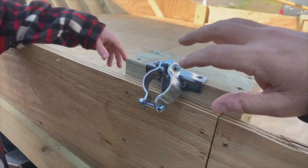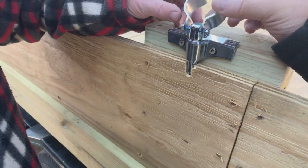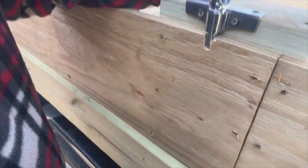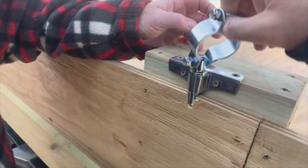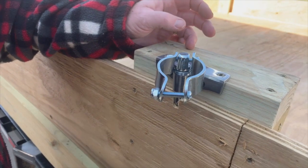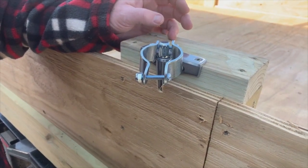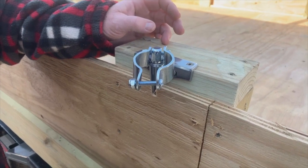We're attaching the oars now - seems simple enough. Setting them in at 36 inches for now and then we'll probably have to adjust them once we get there, since we don't know how deep the boat's going to sit. We're going to put them in here now and then adjust as we go.